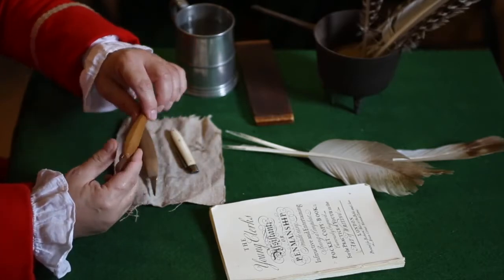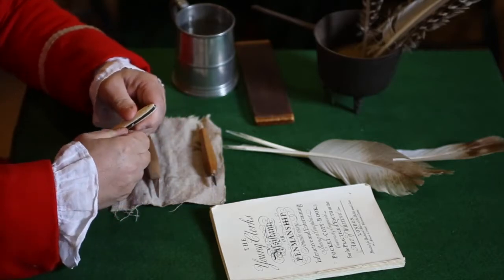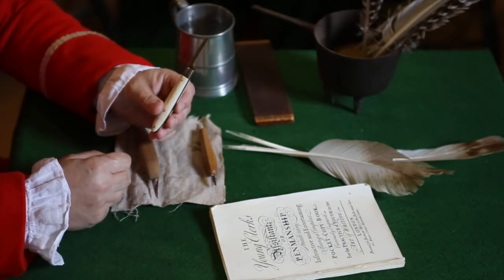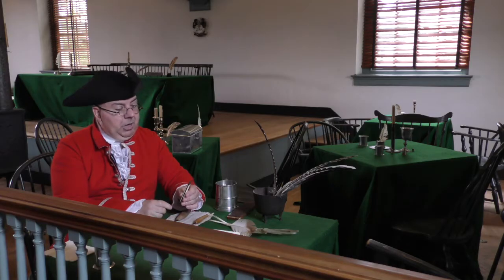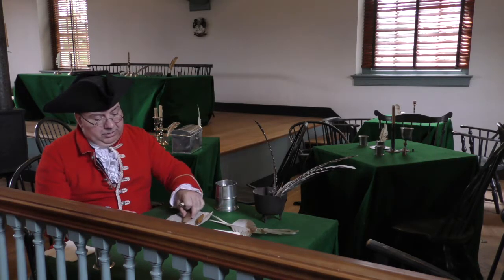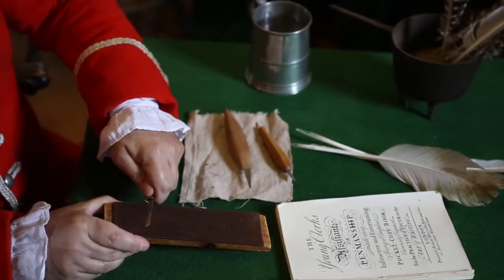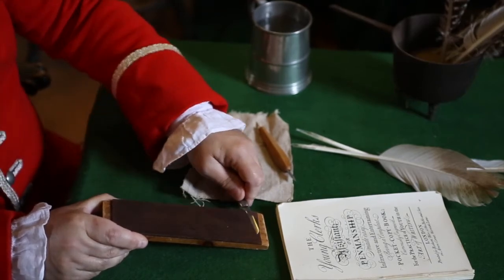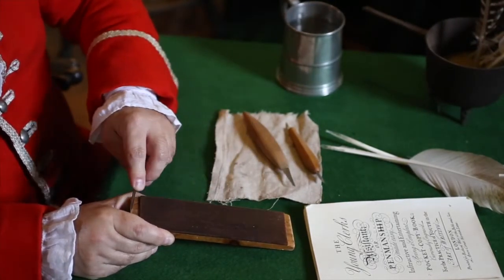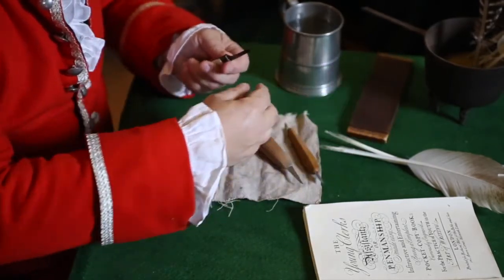And then we have a classic pen knife that opens up just like a knife that you would have today. Now sometimes they're not quite sharp enough, so what I have here is a leather pad that has on it some rotten stone. Rotten stone is decomposed limestone, and I'm going to strop the blade in order to get it razor sharp, so I'll be able to have nice clean cuts while I'm doing my manufacture of pens.